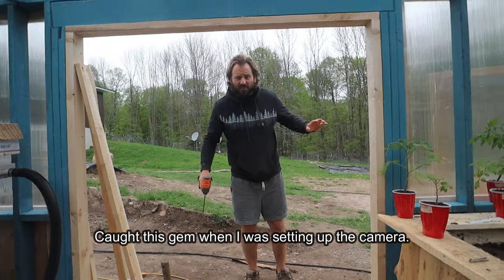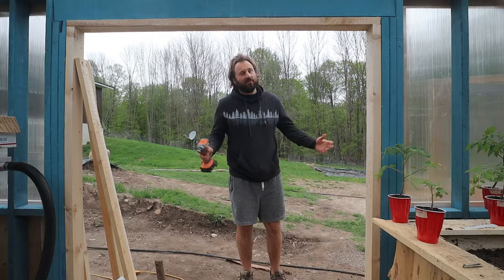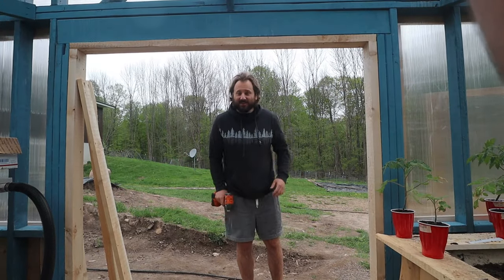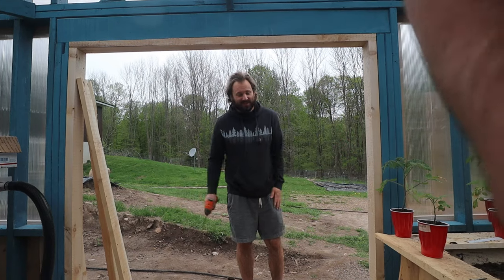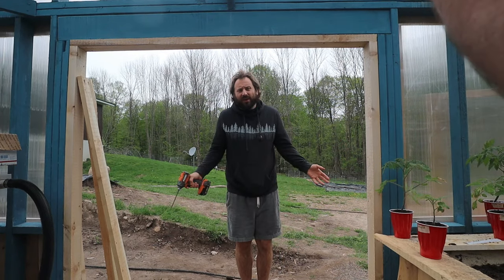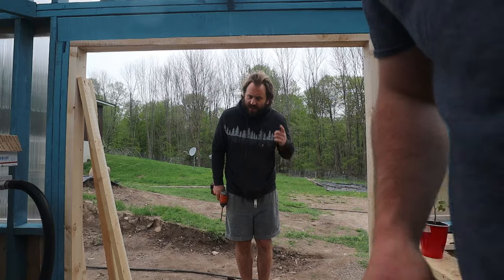Hi, welcome back to the North Branch. Do you like gardening? Boy, I do. Do I have a video for you today on ventilation in the greenhouse. Some people are like, oh you don't need it, but the plants need the air.